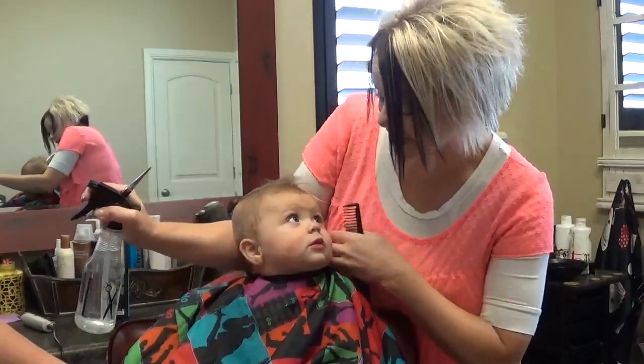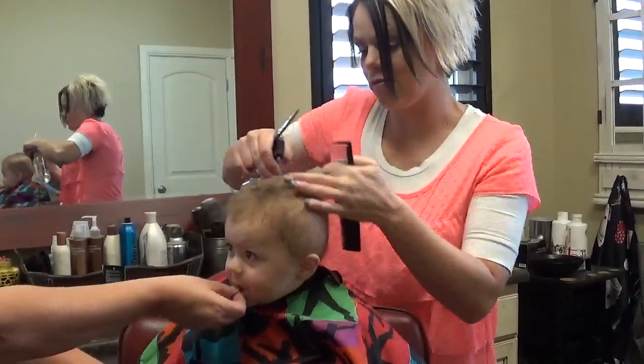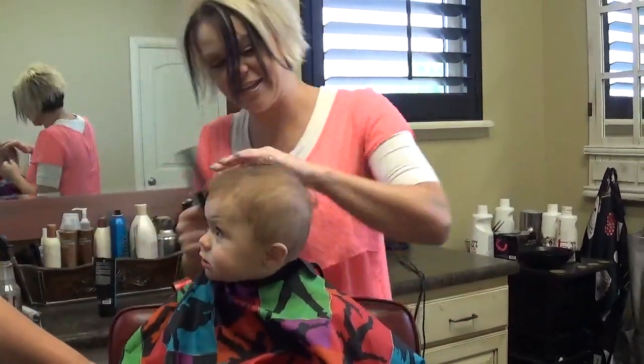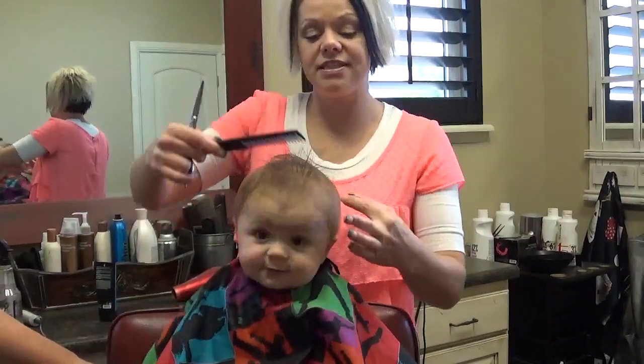His mom wants to just spike the top a little bit, so I'm just going to wet this down a tiny bit. You can see the top is long.